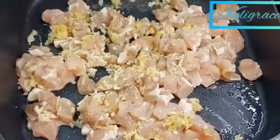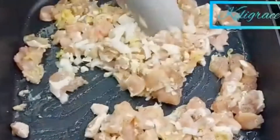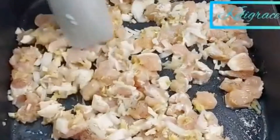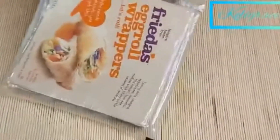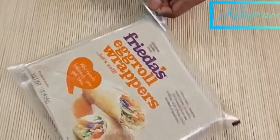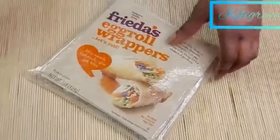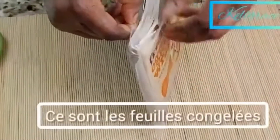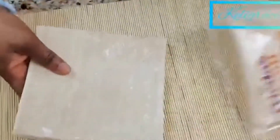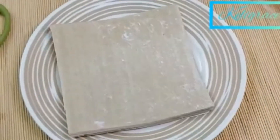For this recipe I'm not using any salt. I added some white onion and mixed well. Now, this is my egg roll wrap — this is the frozen one I'm using. I'll take it out from the package, use a white cloth to cover it up, and put it aside.